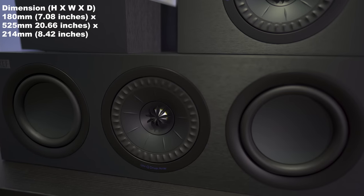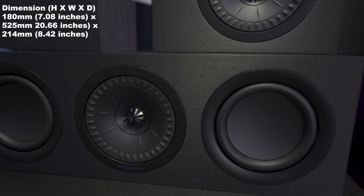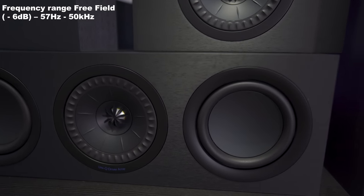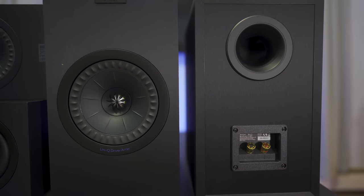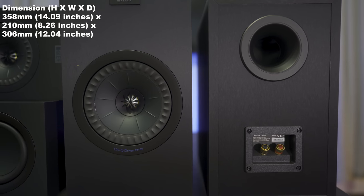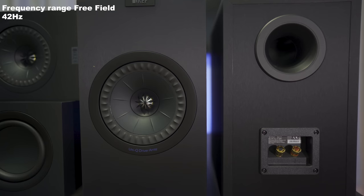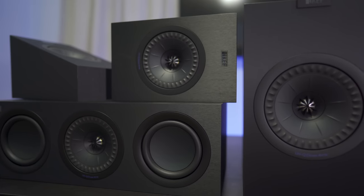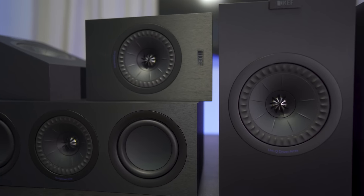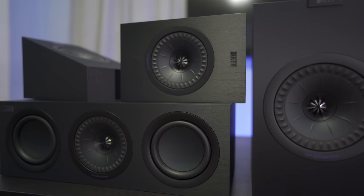The Q250C center channel is 7 inches high by 20.6 inches wide by 8 inches deep and weighs 16.5 pounds. Its response goes down to 57 Hz. The Q350 bookshelves are 14 inches high by 8 inches wide by 12 inches deep, each weighing 16.8 pounds, and these play down to 42 Hz. Each one has a very boxy design with a black vinyl wrap, and if you give it the knuckle test, they do sound a bit lively inside.